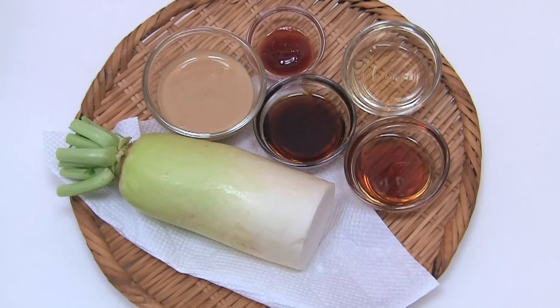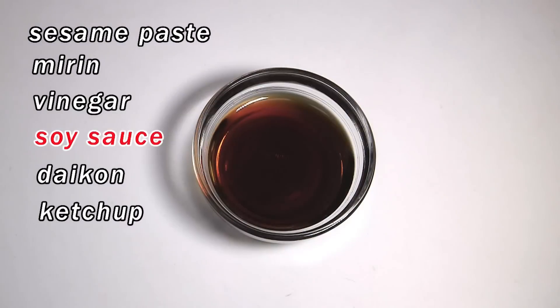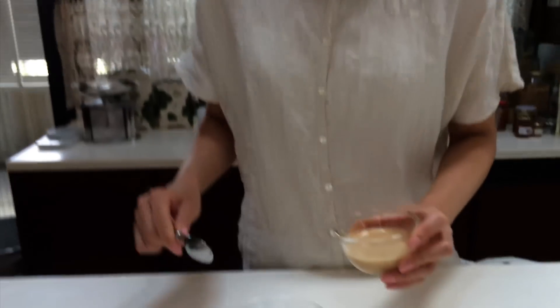The ingredients are sesame paste, mirin, vinegar, soy sauce, daikon, and ketchup. Mix all the condiments together.